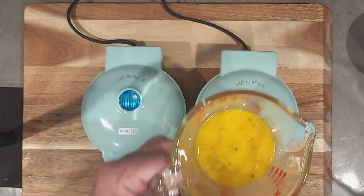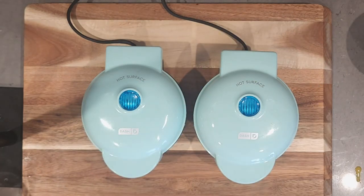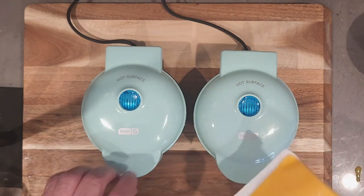When the two lights go out on the mini dash you just pour the egg mixture right over there without making too much of a mess. Probably next time I'll have these on a paper plate or a napkin in case I do make a mess.